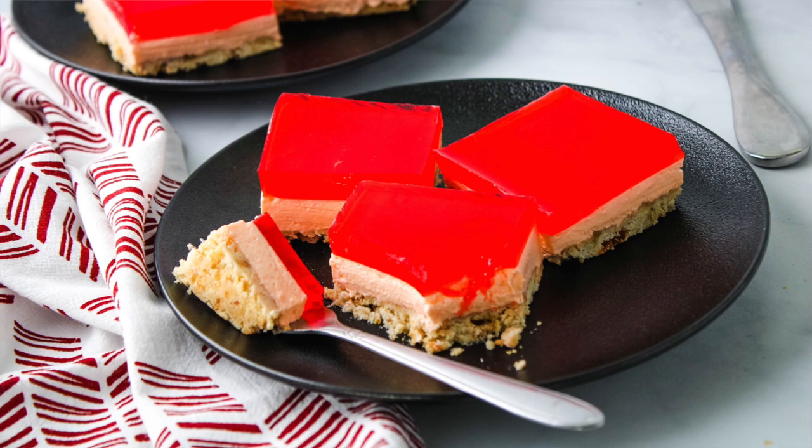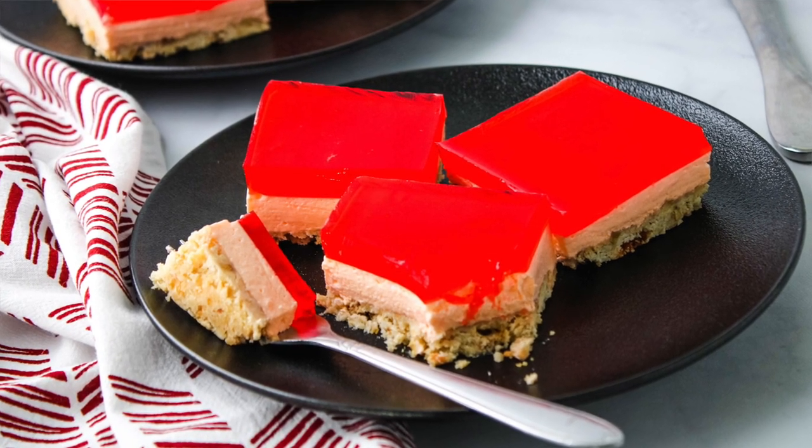Aloha mai kakou, my name is Rell and welcome to my kitchen where I like to share all my favorite island and Hawaiian style recipes. Today we'll be making jello cream cheese bars. This is my mom's recipe, so thanks mom for letting me share this.